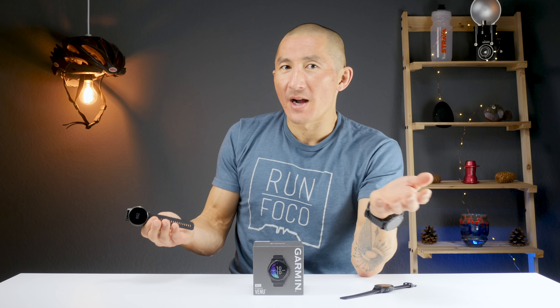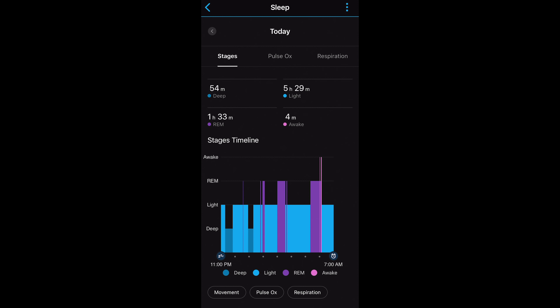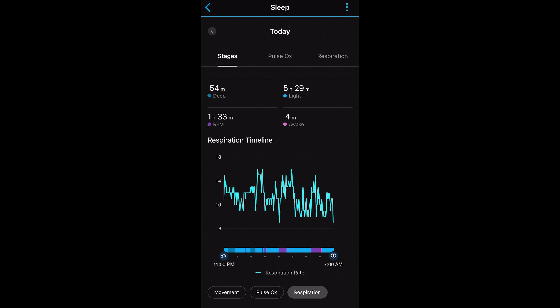That's a good segue into sleep tracking, which I found to be fairly accurate. On one particular night it was pretty much on the money — accurate for when I went to bed and when I got up, accurate at a point where I woke up briefly, and also accurate in that I did not get much deep sleep that night. With Pulse OX enabled for sleep tracking, it also provides respiration rate data throughout the night.